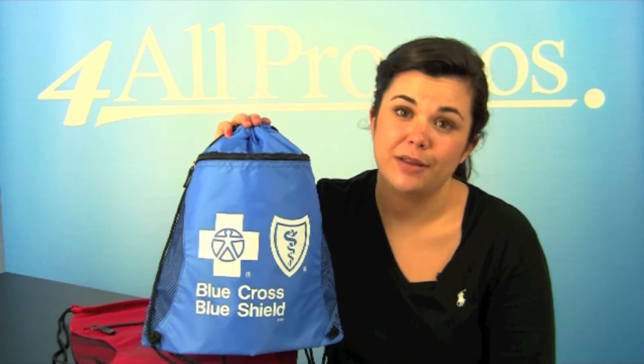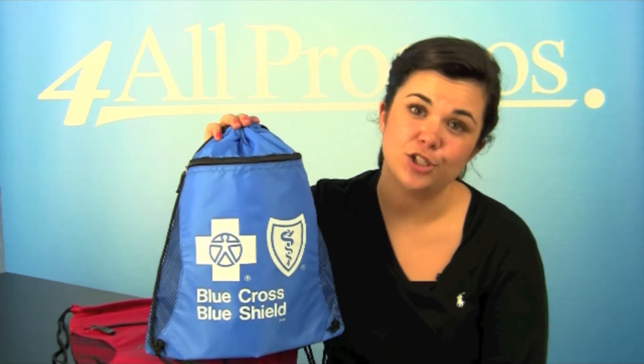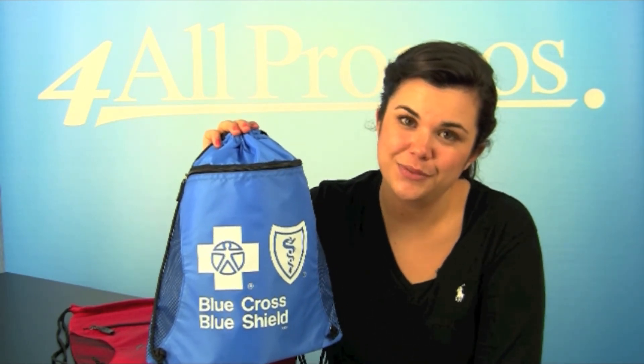Please give us a call if you have a question about this product or would like to speak to a live person. We're here to help you and your business. We're happy to send you a free sample and free artwork as well. Just give us a call. Hope to hear from you soon.